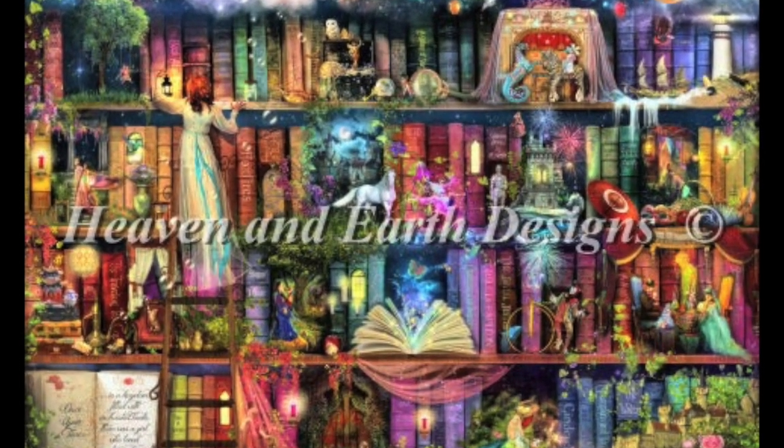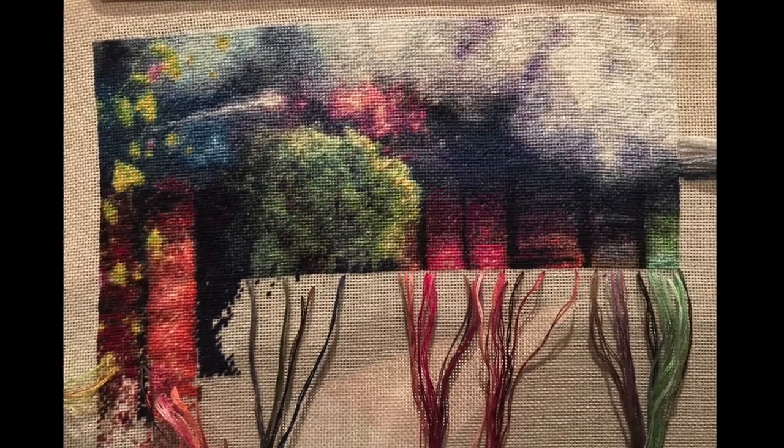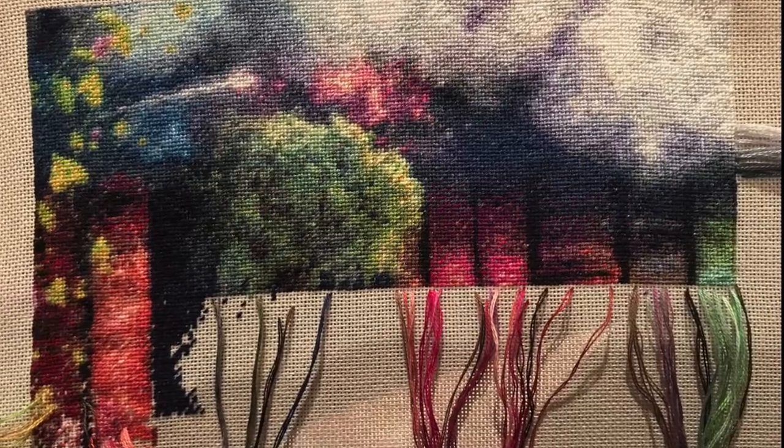The first one, and the one that got the most attention, was Treasure Hunt Bookshelf. The artwork is by Amy Stewart — it's a Heaven and Earth Designs piece. Let me show you what it should look like when it's done, what it looked like last time you saw it, and what it looks like now. I have finished a fourth page right here.